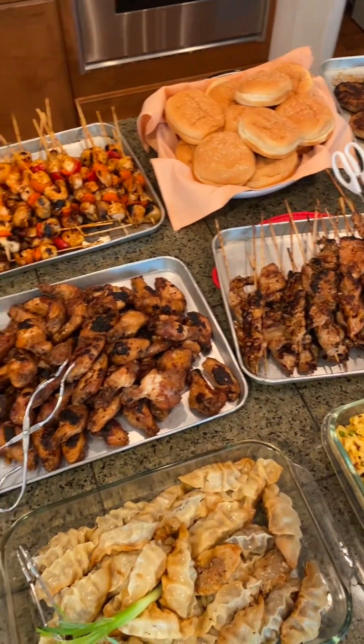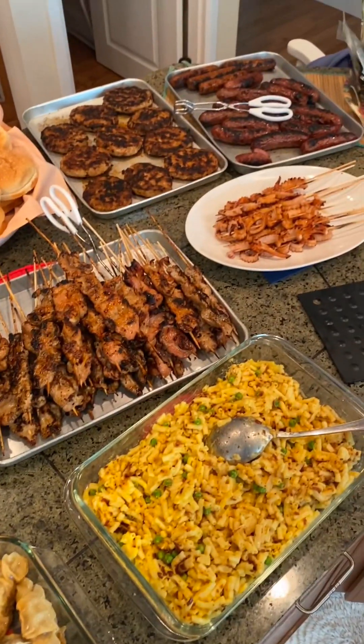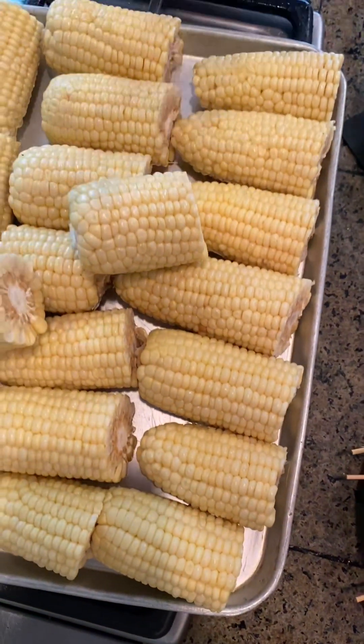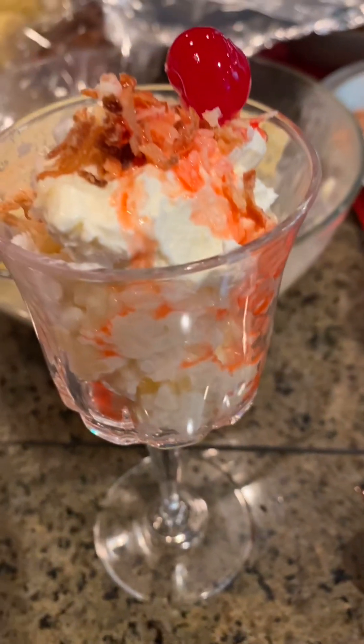Not too bad, looks very yummy. Also got potato salad, sweet corn, fruit platter, and of course rice pudding for dessert.